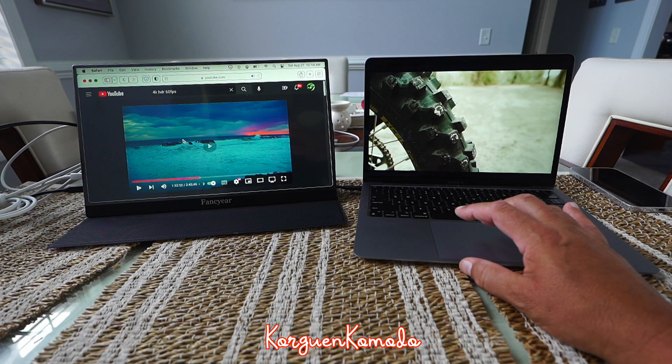Son muchísimo más delgados que los de una MacBook, así que realmente sacas un beneficio grande en términos de relación de pantalla. El brillo se ve increíble, los colores se ven muy bien. Así que amigos, ahí lo tienen — este monitor de la marca Fancyear. Te voy a dejar el link en la descripción del video para que lo puedas ordenar si necesitas un monitor externo para tener más productividad. Definitivamente lo recomiendo — se ve increíble, el precio está bueno y ofrece muy buenos colores.